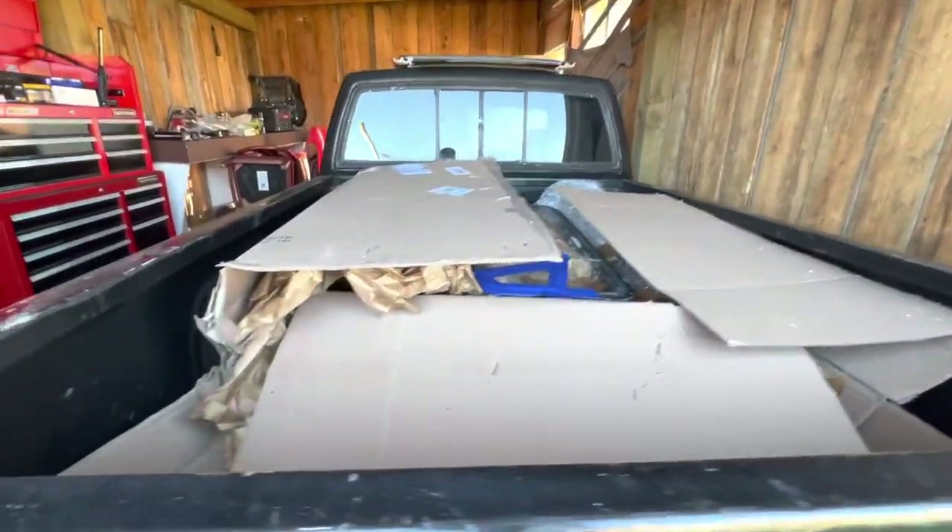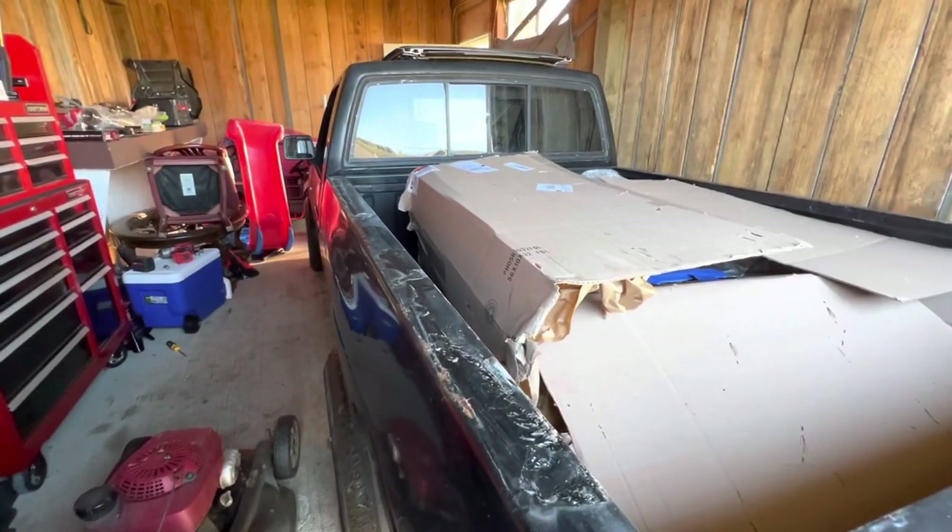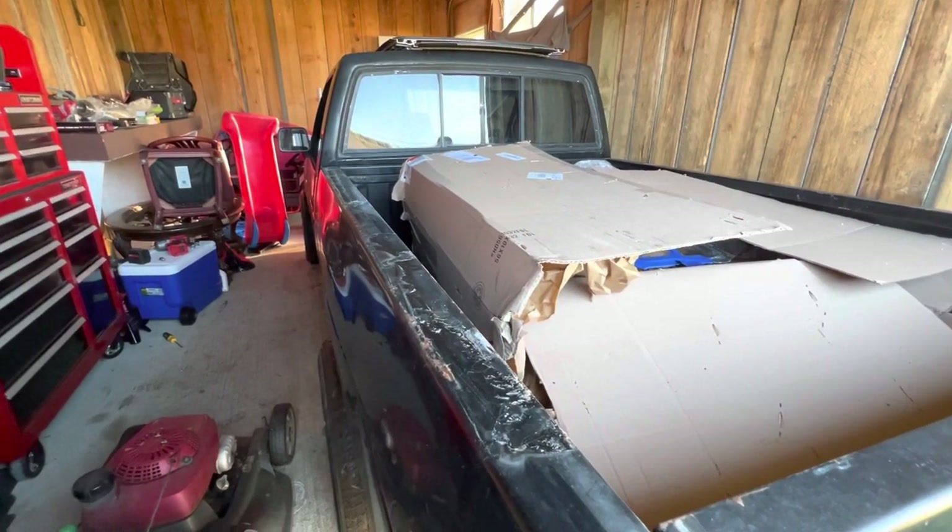Alright, so she's in the garage now. Guys, if you haven't already, subscribe to the channel. There will be more updates coming on the truck.